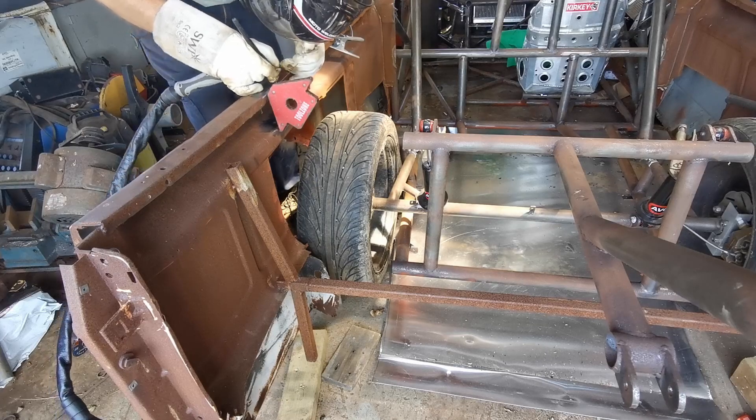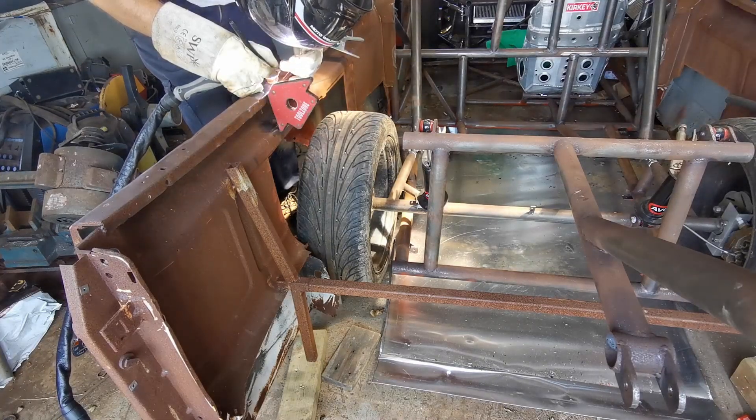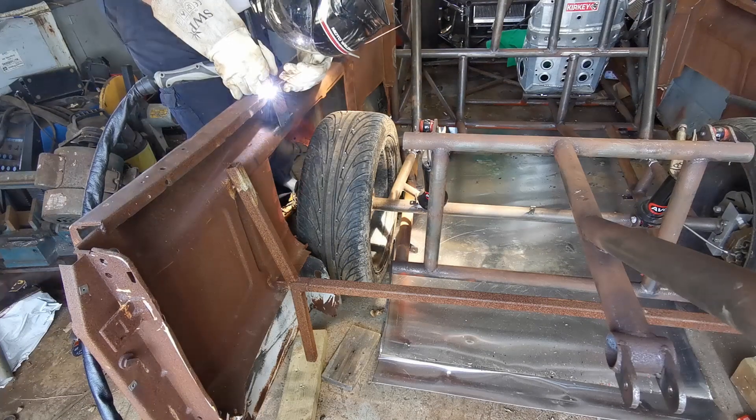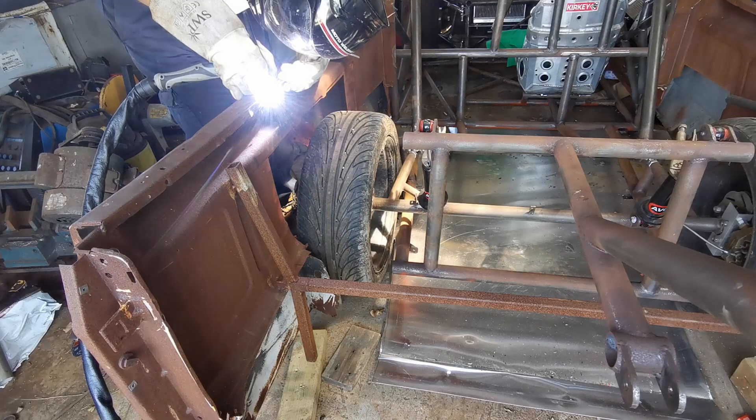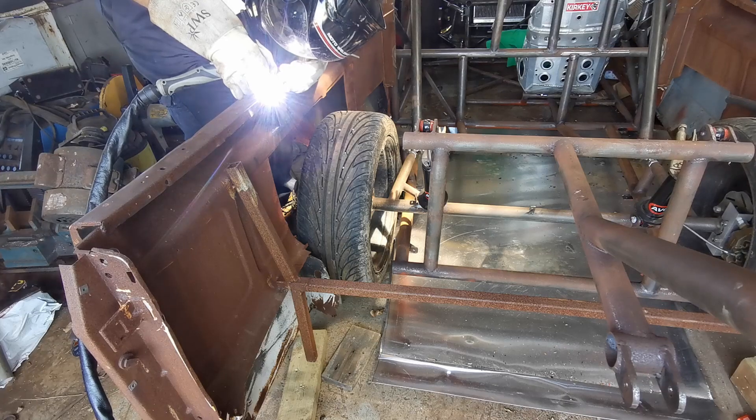These plates could be MIG welded, which would be quicker and easier. But I was once told by a very wise man: if you want to get good, you should TIG everything that you can. Treat everything you can as an excuse to practice.